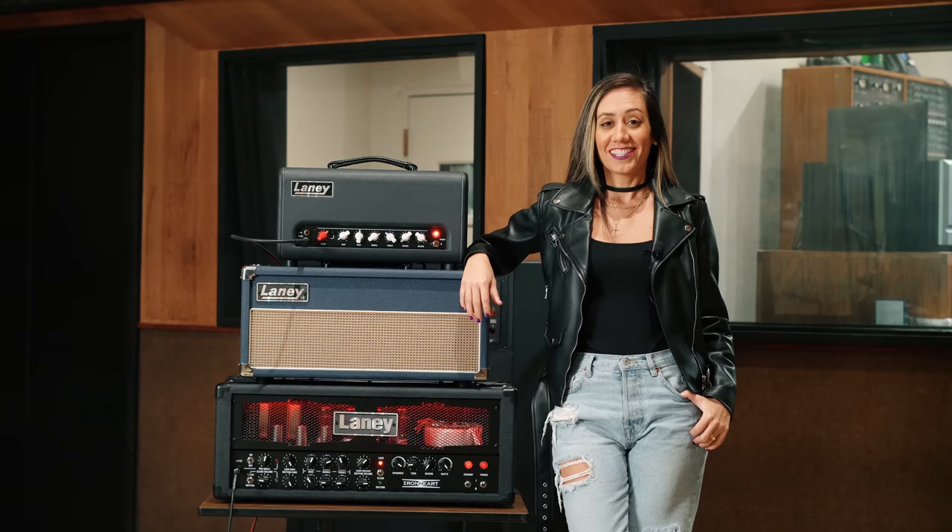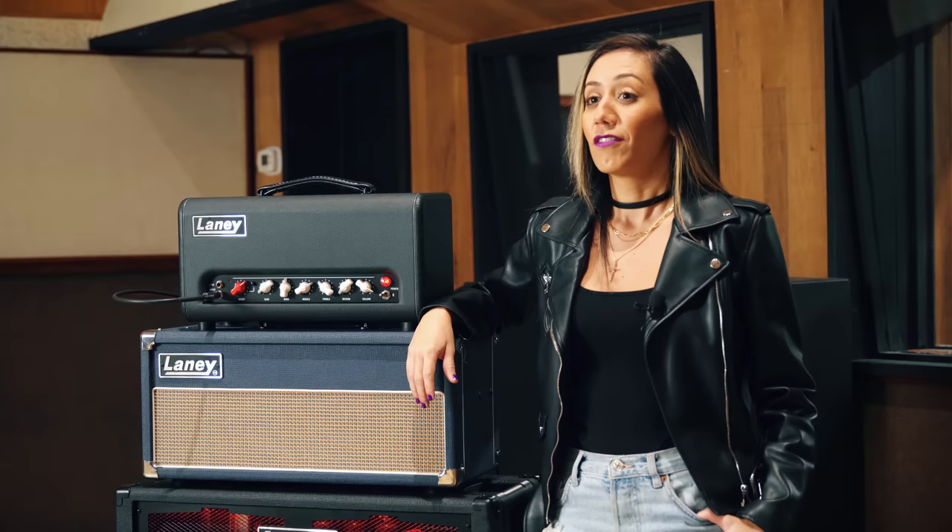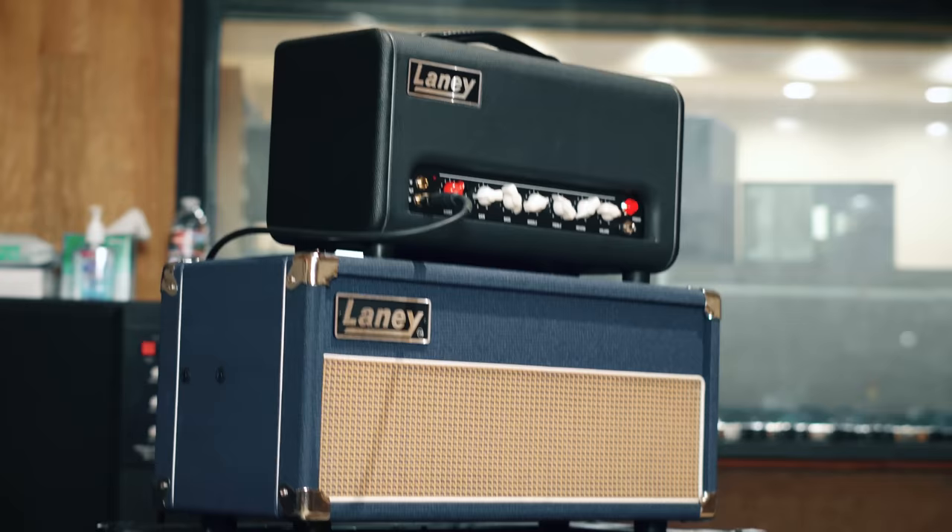That's all for now, guys! Make sure to check out my new album, Your Love, that is out now for more awesome Laney tones, and also make sure to check out some Laney amps. See you next time!